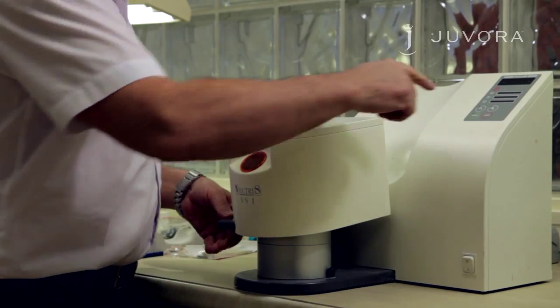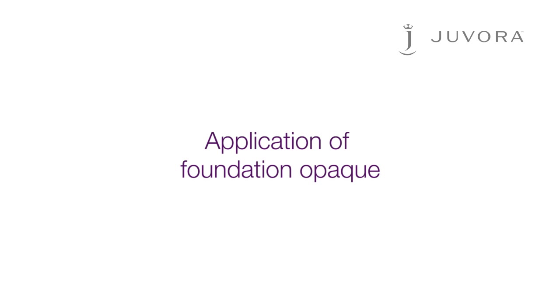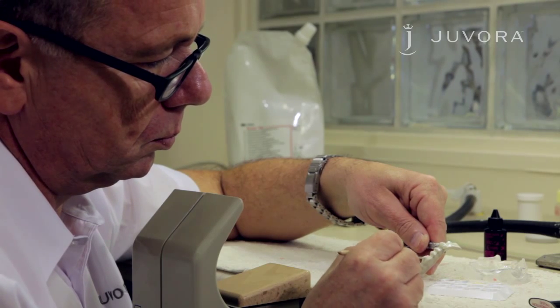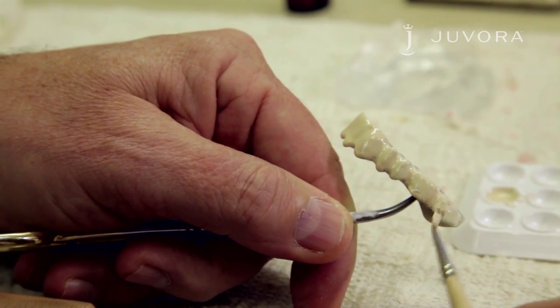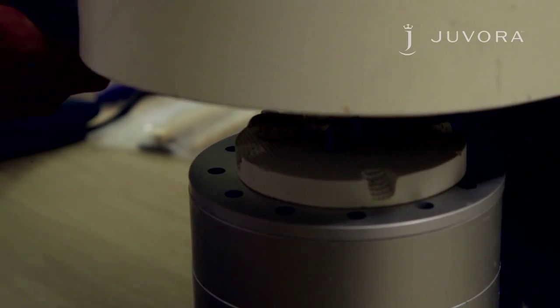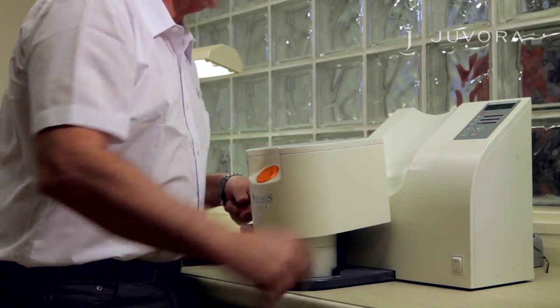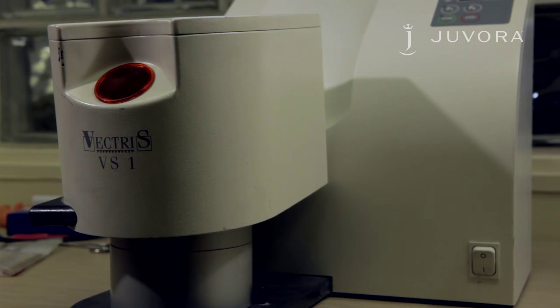Place in a light curing unit for three minutes. After three minutes, the inhibition layer will appear. This layer is important for the bonding of the composite. You now need to apply foundation opaque to your framework — a thin and even application is recommended. After application, place your framework in a light curing unit for three minutes. The wavelength for polymerization is 380 to 450 nanometers. Please inspect and change your light bulbs regularly.